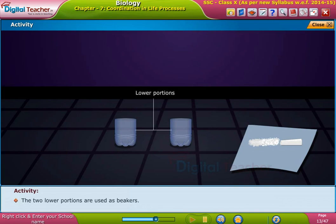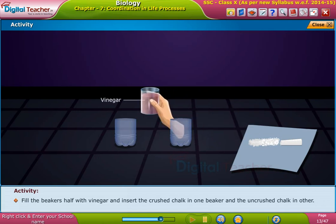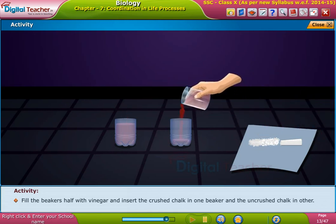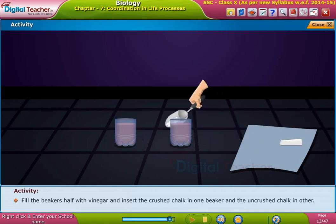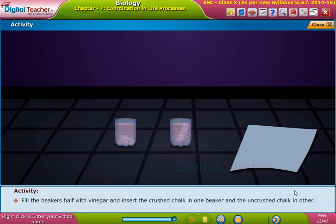The two lower portions are used as beakers. Fill the beakers half with vinegar and insert the crushed chalk in one beaker and the uncrushed chalk in the other. Observe them after half an hour.